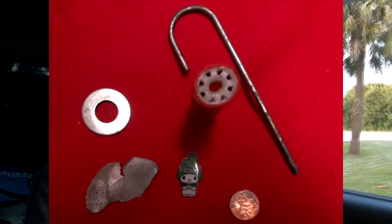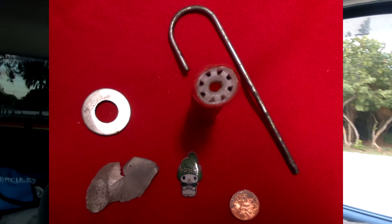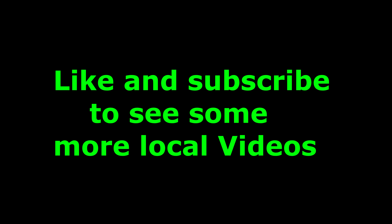All right guys, we're just leaving the beach now. We didn't really get too much — we only got like three or four things, like a washer, a penny, and something else. But here's what I got — put it in the picture real quick. I'll see you guys later and we'll try again another time. Peace.